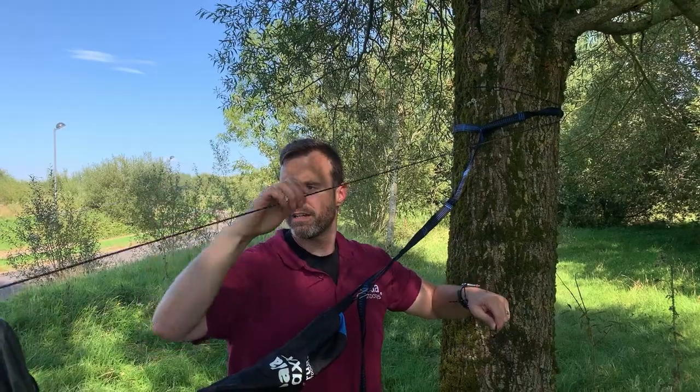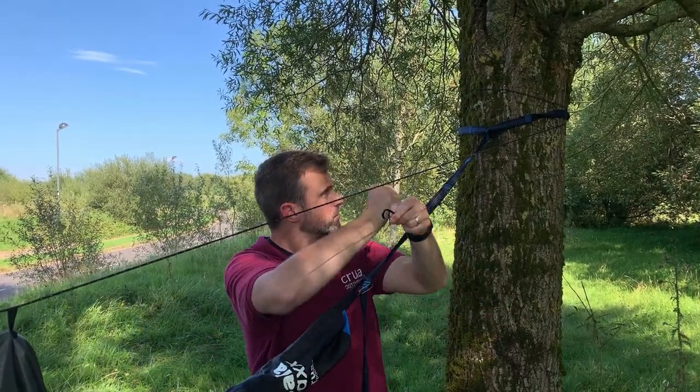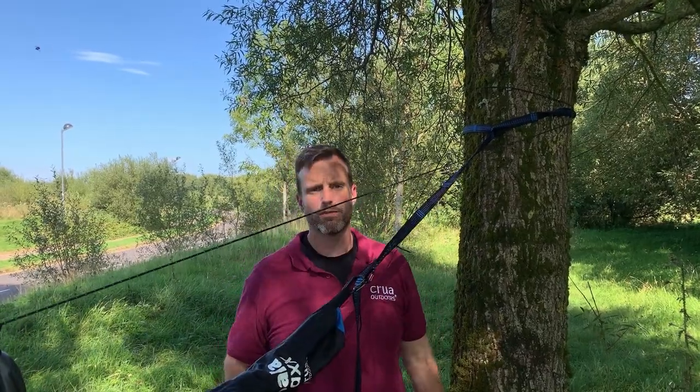As you can see I've made it nice and tight here, because you don't want this to flop down on your face when you're in the hammock. I've made it nice and tight and I'm just gonna clip it back to the carabiner for safety, and we're good.